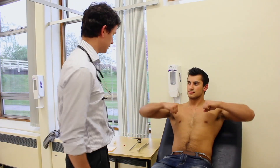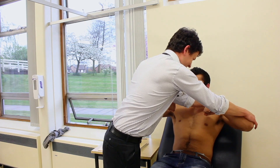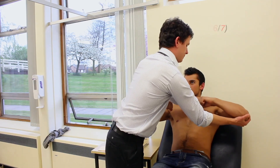I'm going to test the strength of your muscles now. If you can just pop your arms up like this for me and stop me from pushing them down. Stop me from pushing it down and stop me from pulling them out.